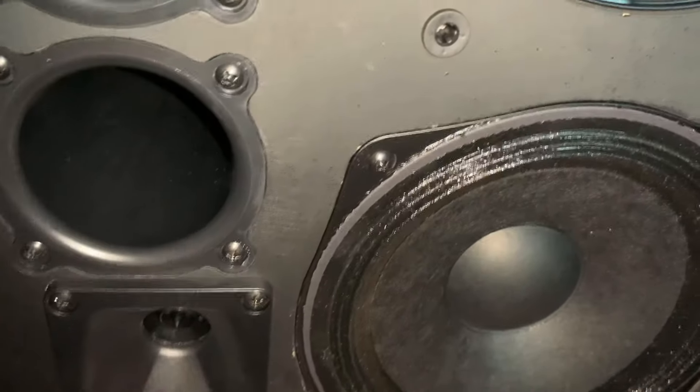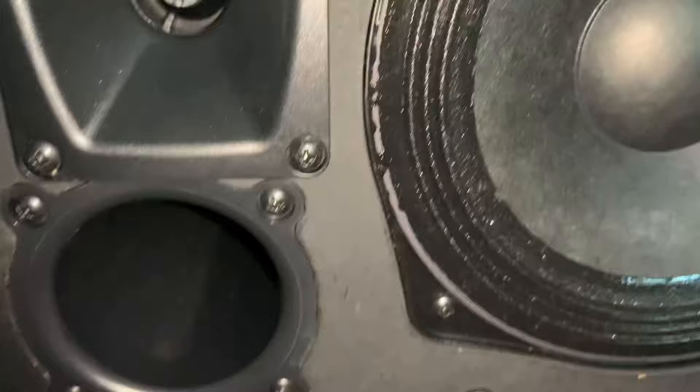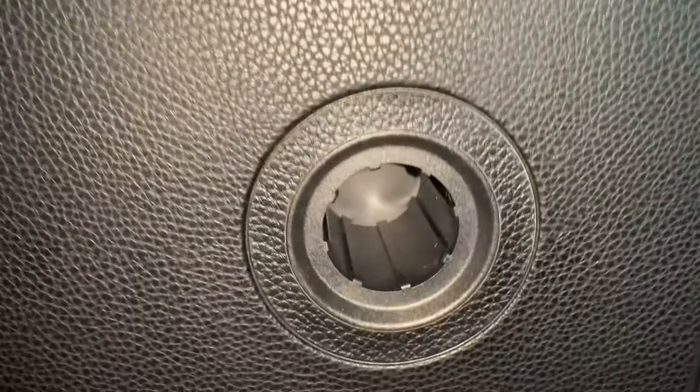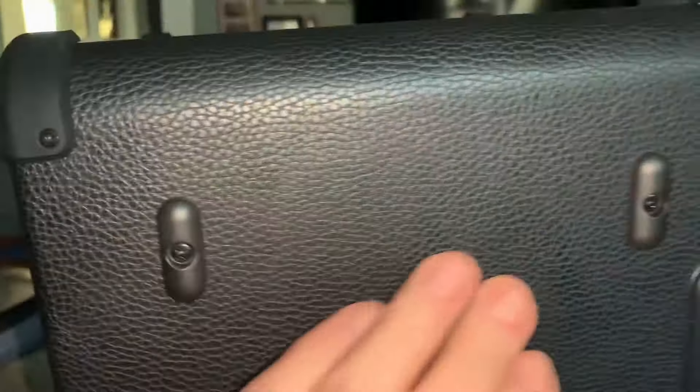This amplifier can also be used as a PA system. There's a hole in the side where you can mount it onto a stand. The grill is easy to take on and off — you just push it and you're good to go. At the back, there's that stand-mount hole, and there are legs for when you position it sideways.